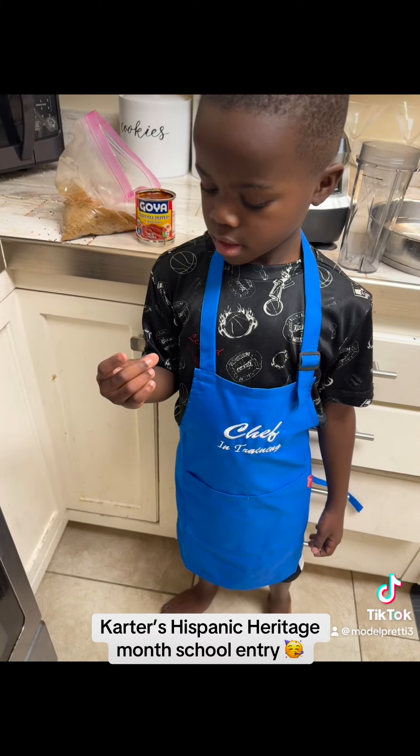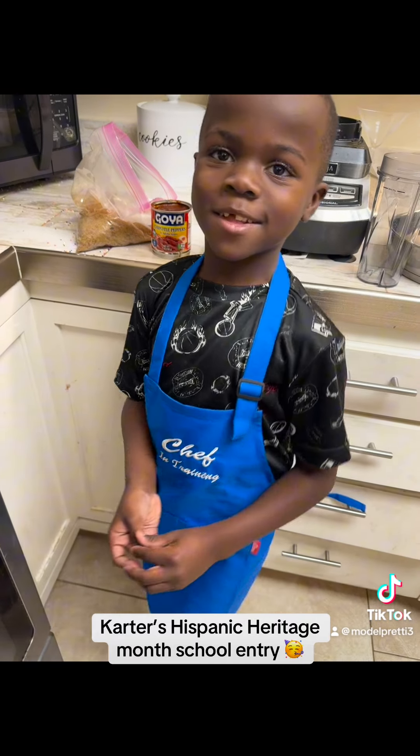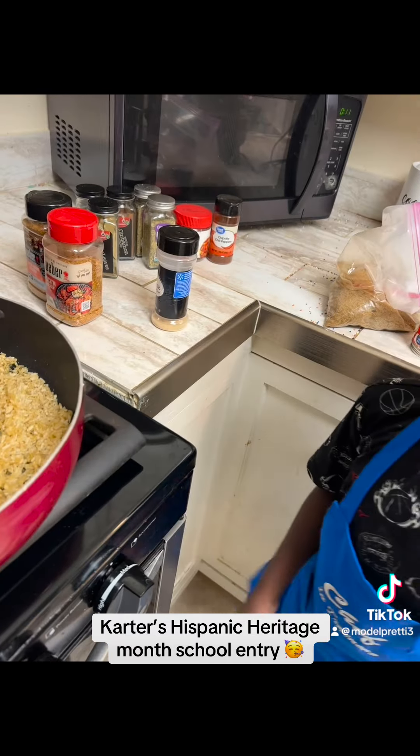So what's the first step before you start cooking? Wash my hands. Now, you want to brown your rice.